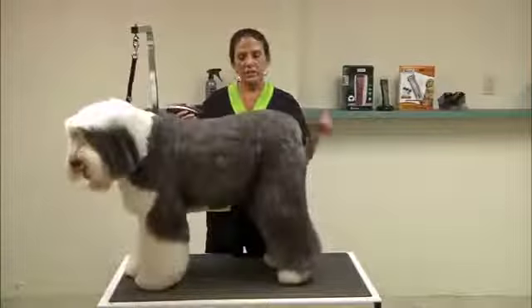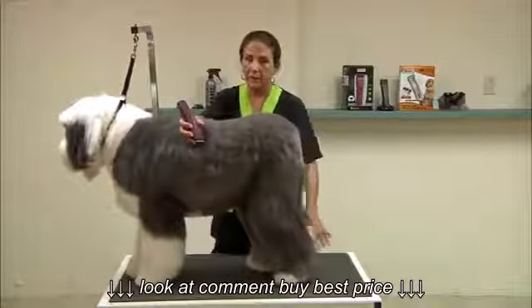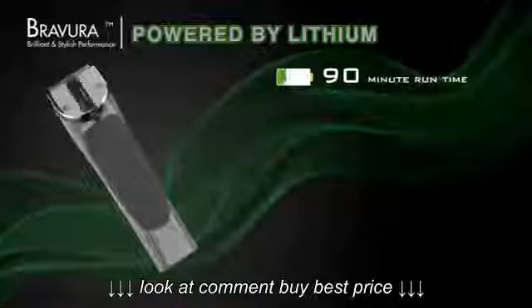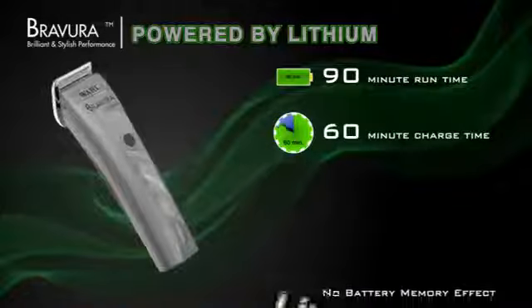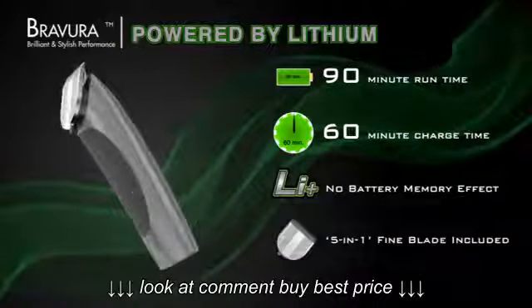We're going to start doing Sophie's prep work and I'm going to use the Brevera Lithium clipper. It has a 90-minute run time, a 60-minute charge time, no battery memory effect, and includes a 5-in-1 fine blade.